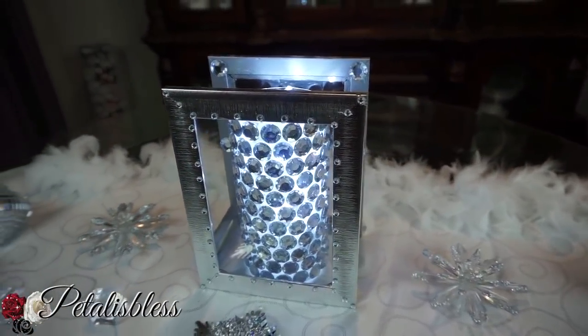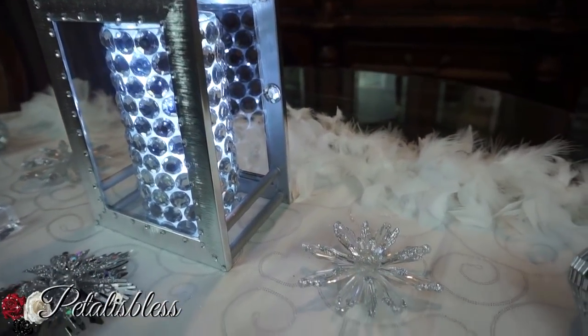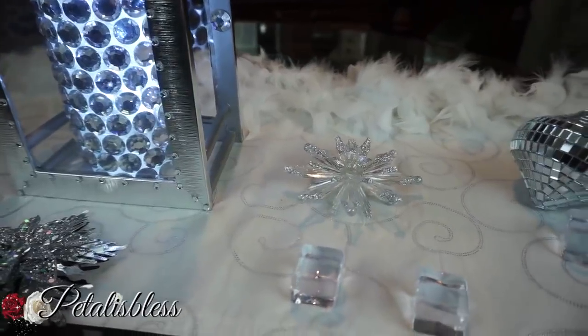Alright everyone, I hope I've inspired you with another lovely DIY for your Christmas home decor. I hope you enjoyed this little DIY — something cute and different to add to your Christmas decor.